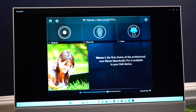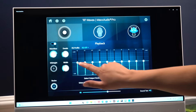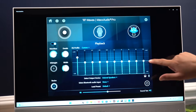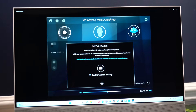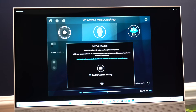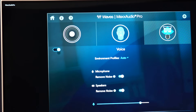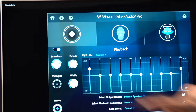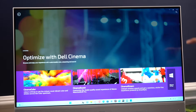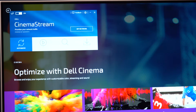The Waves Max Audio Pro is nice — you can go in and adjust your equalizer and sound balance. The sound on this PC is impressive. The Cinema Stream feature is something like a quality of service, where you can prioritize network traffic on your PC.